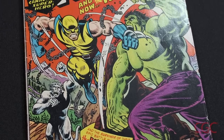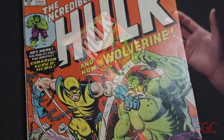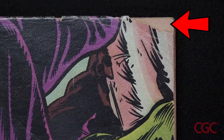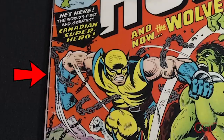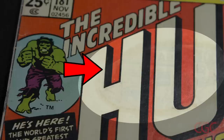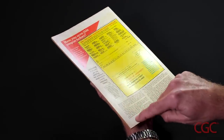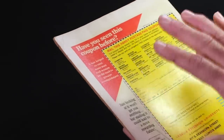My first impression of this copy is that it's not a high-grade copy — it's more mid to low grade. That's due to several defects I'm seeing on the front cover: a piece out of the corner, some creasing on the cover that breaks color, spine stress lines that also break color, and a large light stain in the logo. On the back cover, I noticed several creases to the bottom corner and also to the top corner, and some light soiling and staining as well.